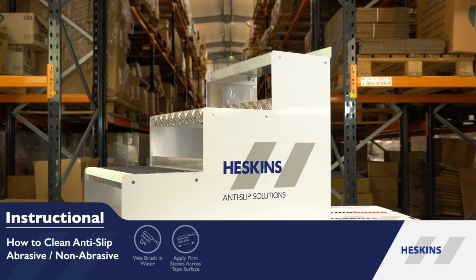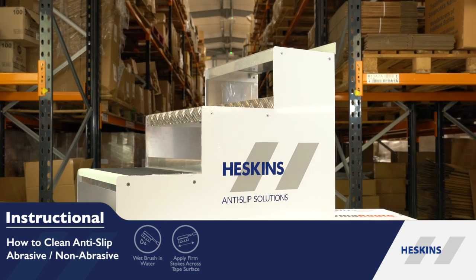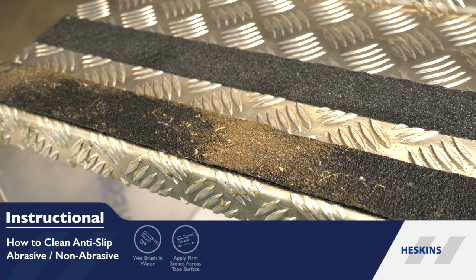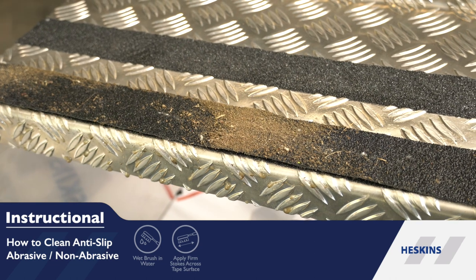It's vital to keep Heskin's Anti-Slip Tape clean so it provides optimal slip resistance. Don't use a cloth, as the fibres will break off and get stuck by the grit surface of Heskin's non-slip tapes.